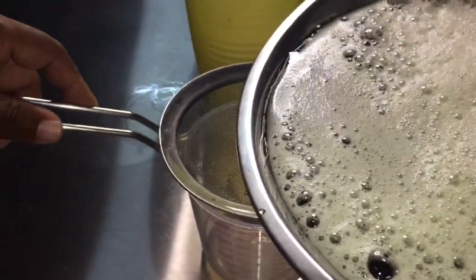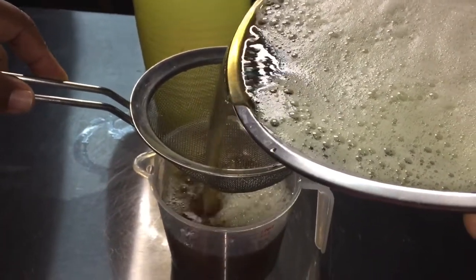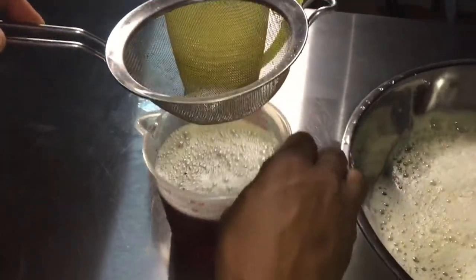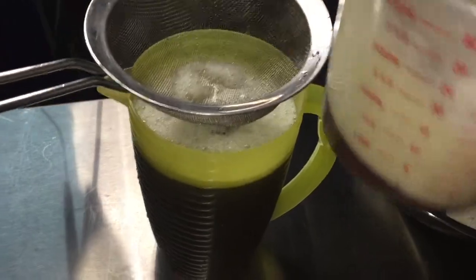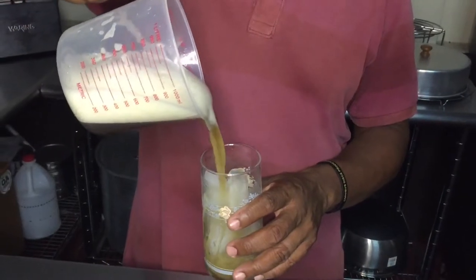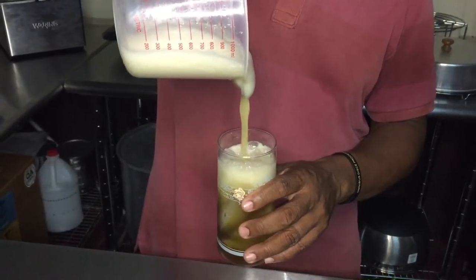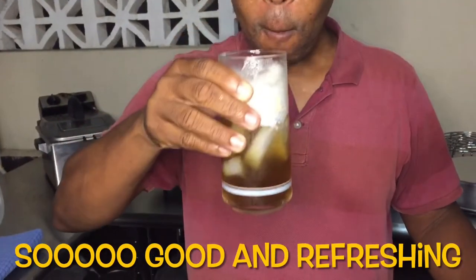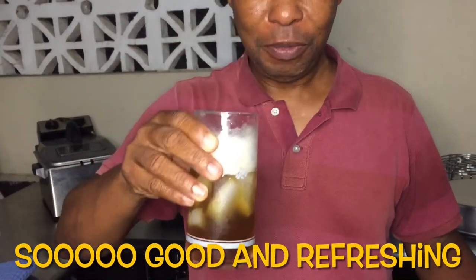Alright, good guys — our Mauby is finally finished. I am going to strain it into this small container and then fill a cup. That should give us about four to six cups. That foam or froth as we call it is synonymous with a good old Bajan Mauby — we call it giving the Mauby a head. That is good and refreshing. Beautiful Mauby.